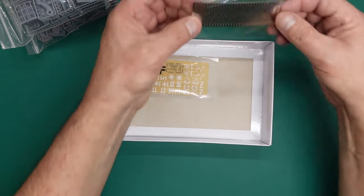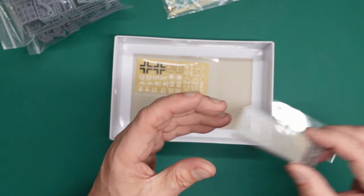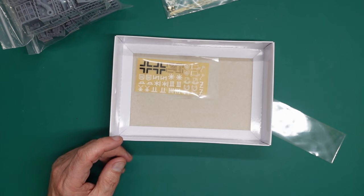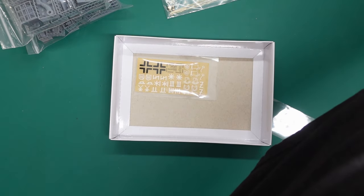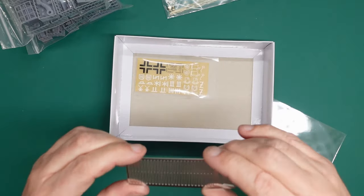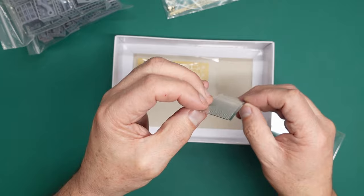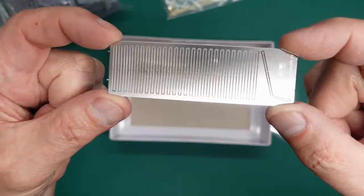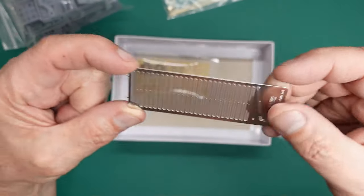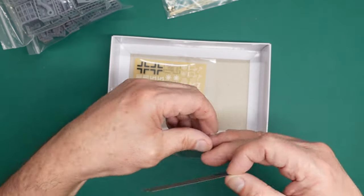Let's have a quick look at the photo etch. I don't think it's magnetic, so it's nickel silver or good quality stainless steel. It's very nicely done — very sharp, tiny little connection points, which makes it easy to remove especially with stainless steel.